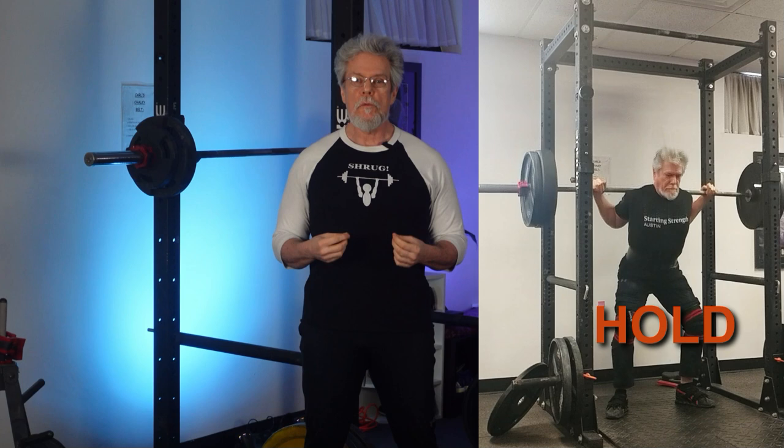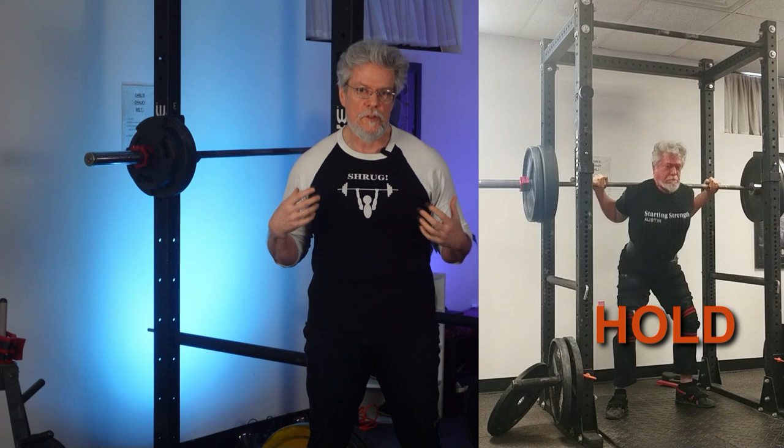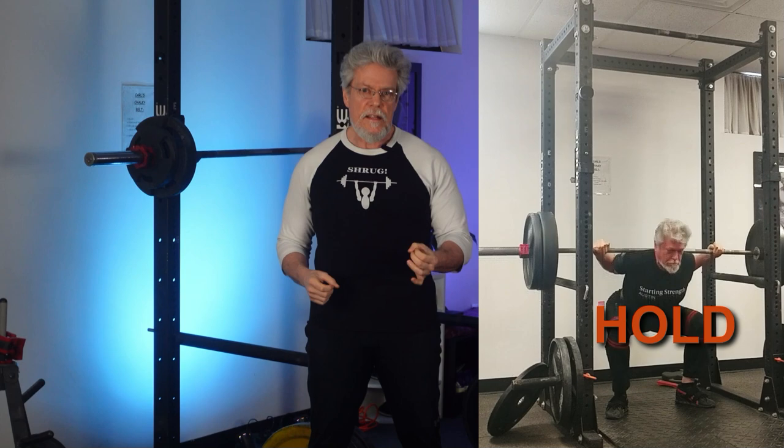The squat has a breath at the top before the movement begins. The breath is held all the way up until lockout. There is no bizarro kung fu, karate, tai chi, ki-ai breathing as you lock the bar out with a grunt or a shout. You finish the rep, then cycle a breath as you reset your starting position and go again.